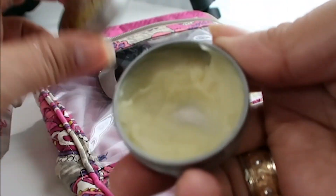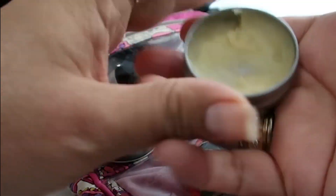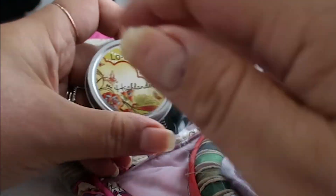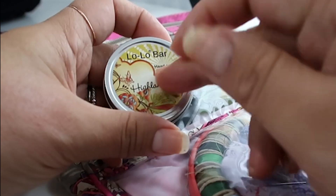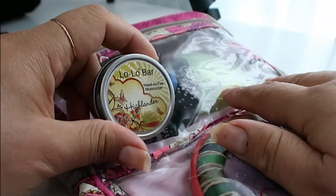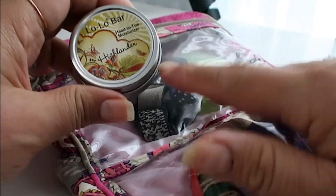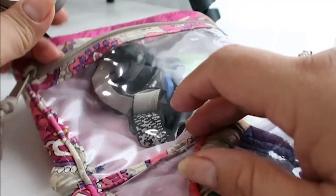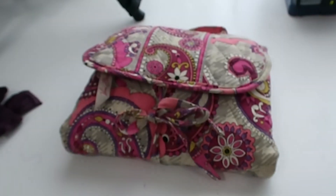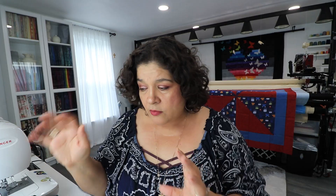Another favorite I got at the Houston quilt show is the Lolo Bar — it's a hand cream. Sometimes when I'm working and my hands get tired, I'll rub some on and stretch my hands out after doing binding or applique. I love this stuff — seriously a favorite.